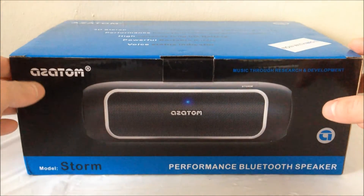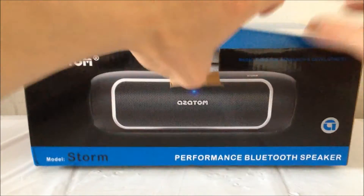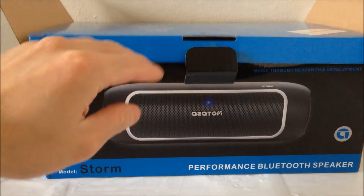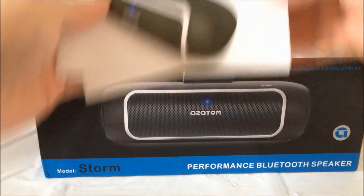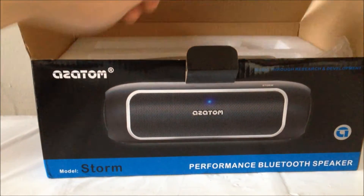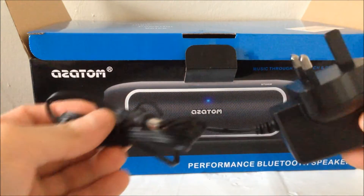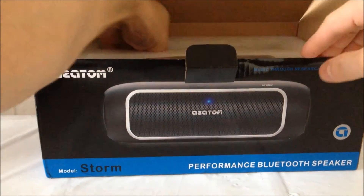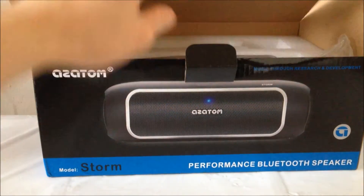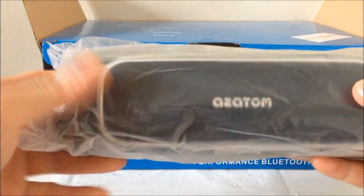So it comes in a fairly big box, a bit bigger than necessary. In the box it contains some protection foam, user manual, charging cable. This speaker is actually charged through the mains rather than through USB. There's also a 3.5mm audio cable, and last but not least, the speaker itself.